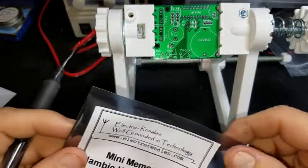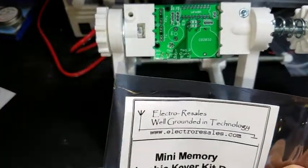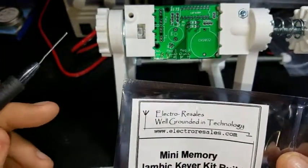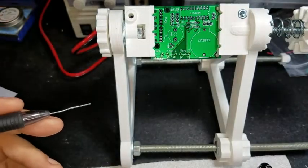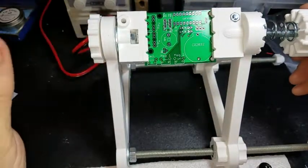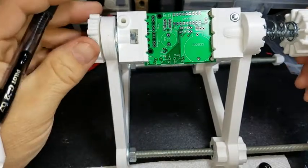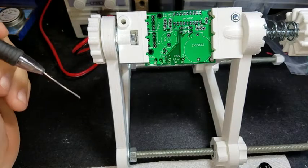I bought a lot of kits from these people — I think they're a good company, very nice people. Take a look at their website. So let me go ahead and get through this, heat up the soldering iron, and I'll pause it and jump around. It's only a couple of solder connections — something very quick.